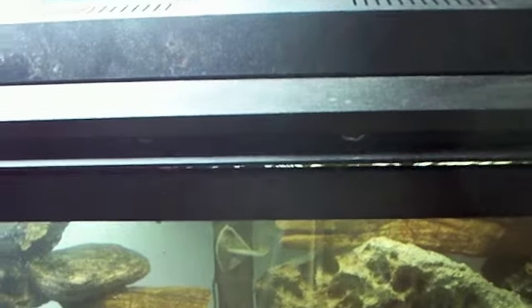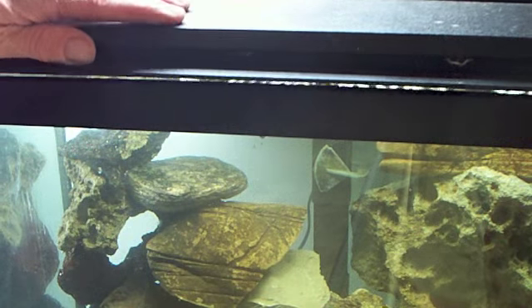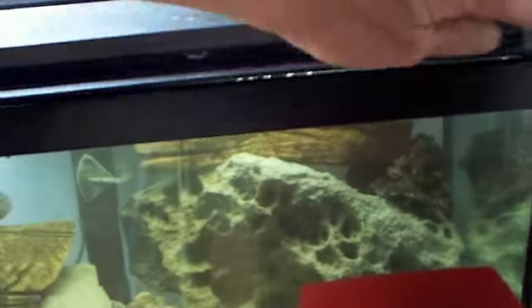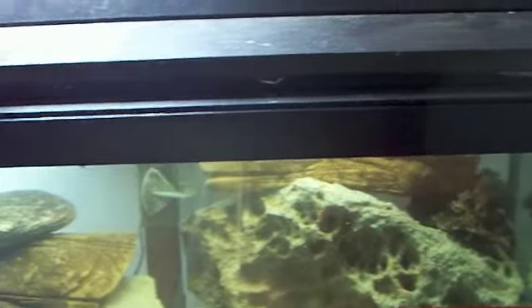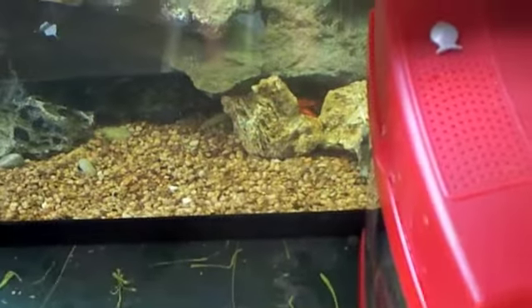Right now we've got the bio boss. We're going to go downstairs and get a filter cartridge from an existing tank. Then we're going to wipe everything down and put a rock over this hole so that the crayfish can't jump out.